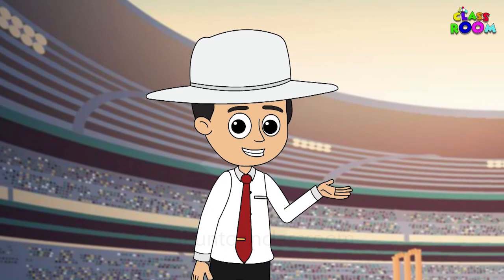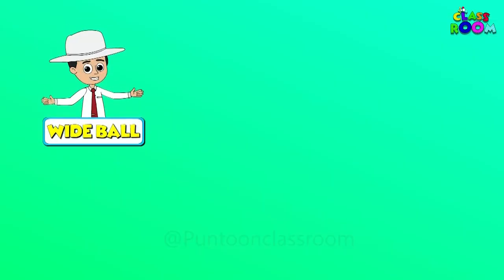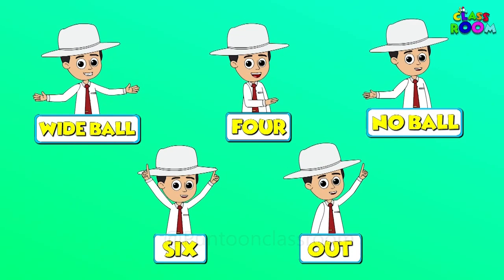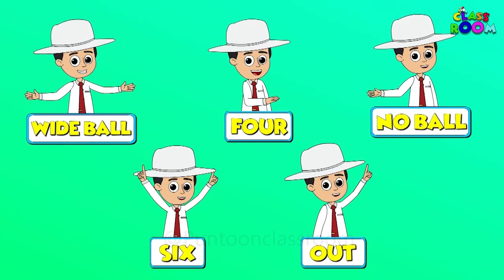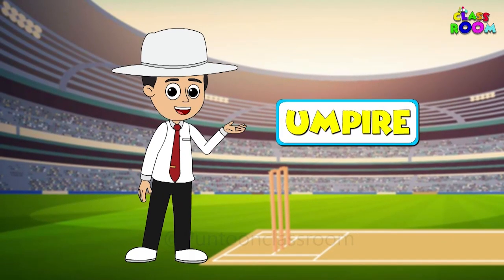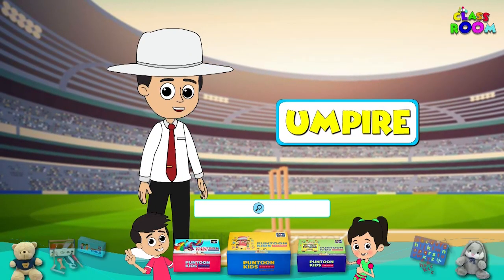These signals are like the secret language of the game, helping players communicate on the field without uttering a word. And guess what? I am your umpire for this adventure.